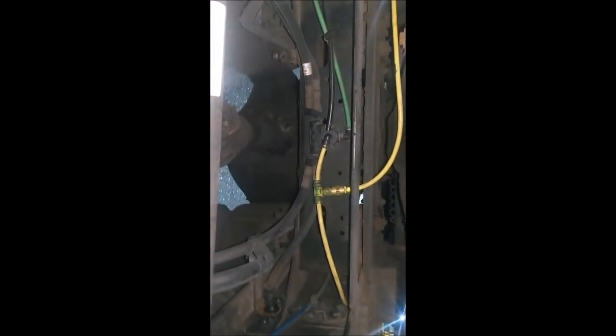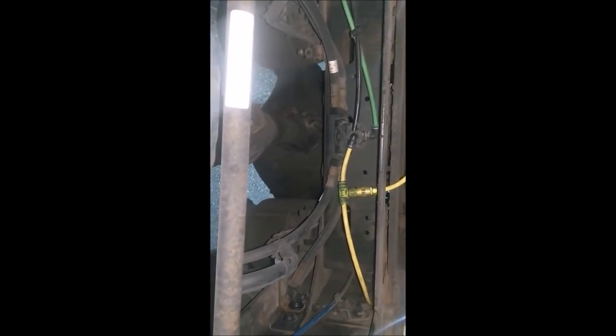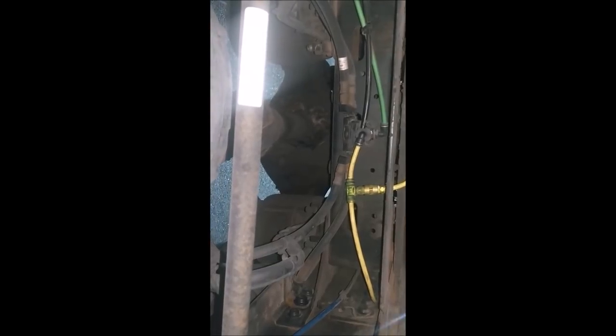It also has a busted air fitting in the air tank, so I can't get the truck to air up. I wanted to show you guys a way to release the brakes and supply air to the suspension. That valve right there is a quick release valve. The black line going into it on the very back side is the line you want to supply air to in order to release the brakes.